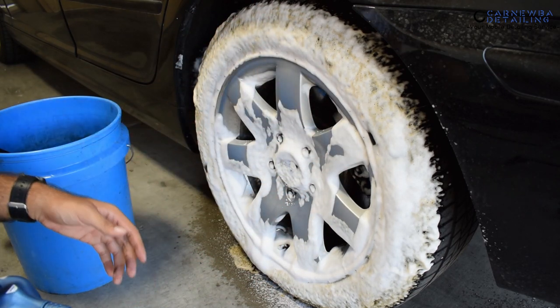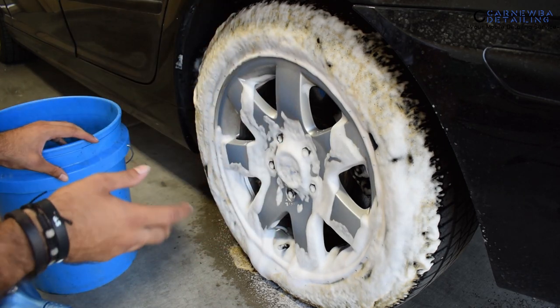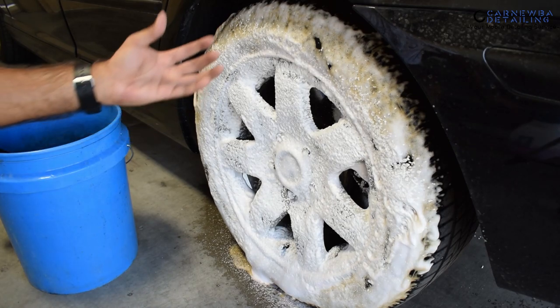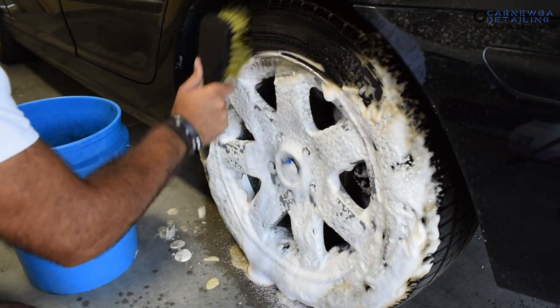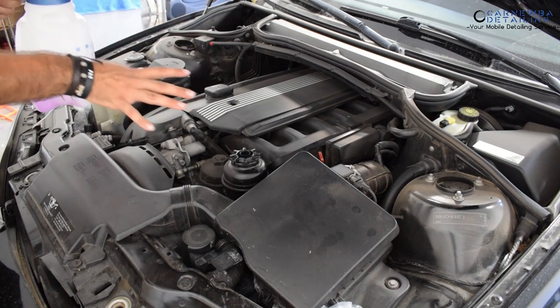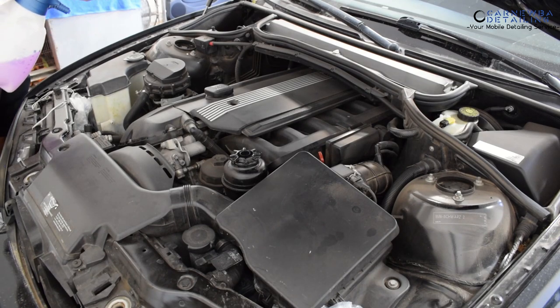One thing I prefer about the IK foamer is its spray width — it has a wider spray, about 45 to 50 degrees, while the Miralax is more narrow at around 25 to 35 degrees, so the IK covers larger surface areas. The Miralax does come with a standard filter function and you can swap to a drier or wetter foam using the accessories included in the box. Next up is the engine bay — with the 1.5-liter IK foamer I need to pump it two or three times to properly cover a whole engine bay with Brake Buster 5-to-1. Let's see how the Miralax performs.